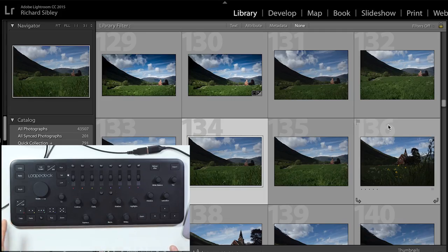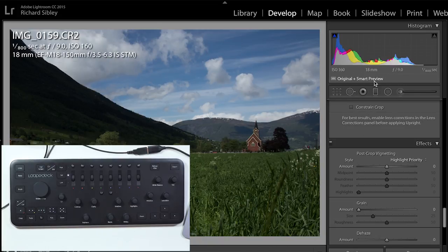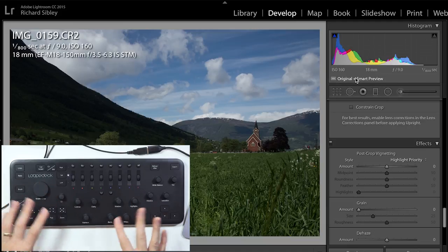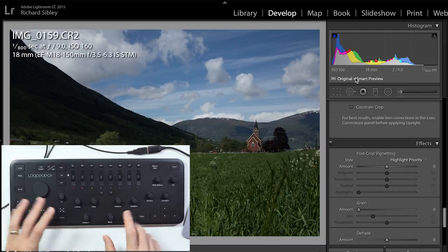Now we'll plug it into my MacBook and quickly edit an image so you can see exactly what it's like in use. We've got the Loop Deck hooked up via a USB to USB-C connection. In Lightroom I've got the library module open and using the cursor controls we can scroll through the images. I'll press C2 to open up the develop module. I've got this as a smart preview because the MacBook isn't the fastest, and I'm doing a screen capture at the same time — I want to show that the Loop Deck produces no lag as long as you've got a fast enough machine.